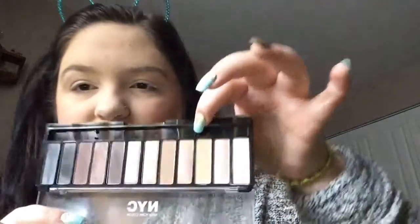So I've also prepped and primed my lids. Let's just jump into it because I can't wait anymore. So first I'm just going to go in with the NYC palette, and I'm going to go in with the shade right here — it's just like a nice light brown transition shade.